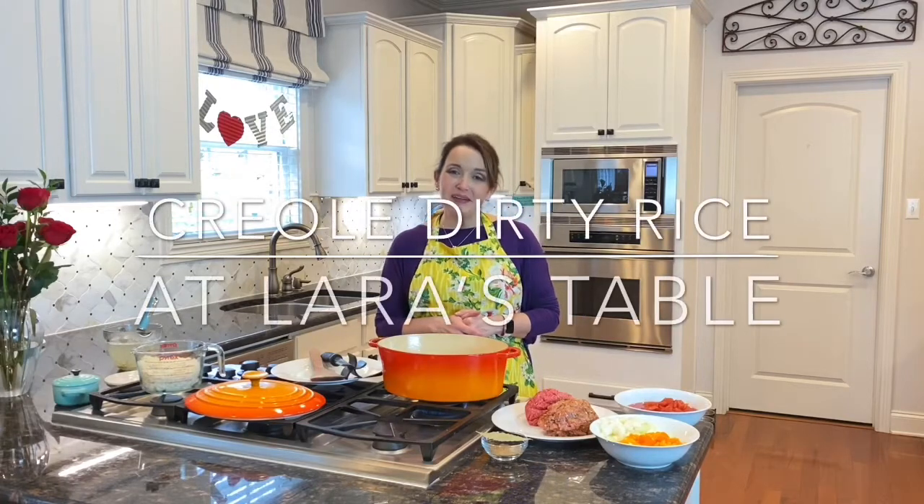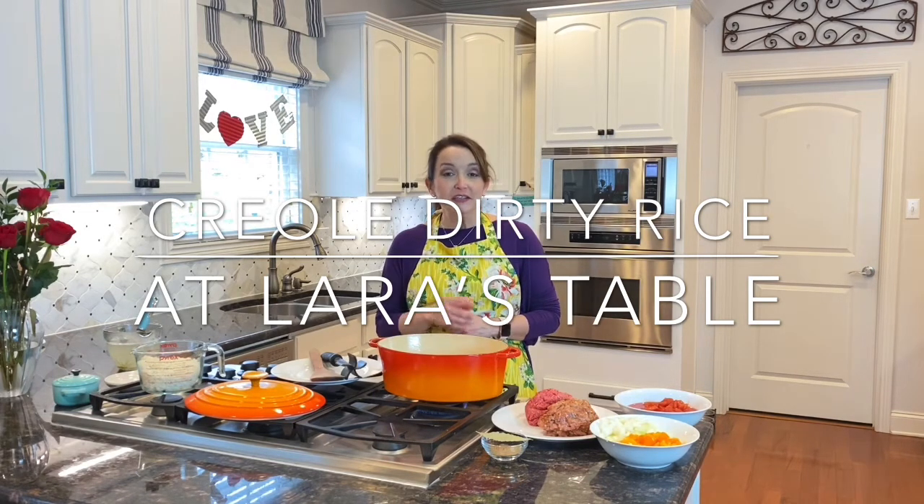Hi friends! Welcome back to At Laura's Table. Today I would like to show you how to make a Creole dirty rice. It's a one-pot meal that is sure to please your entire family. Let's get started!